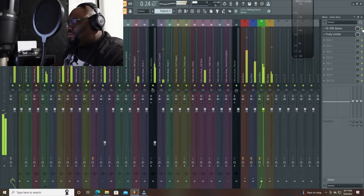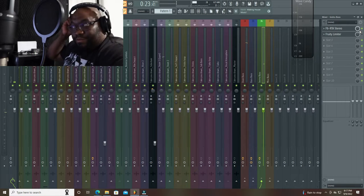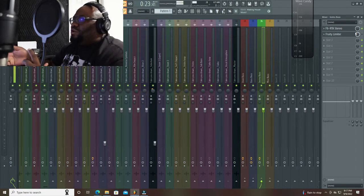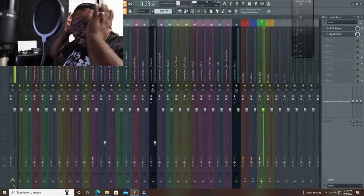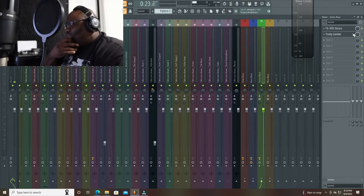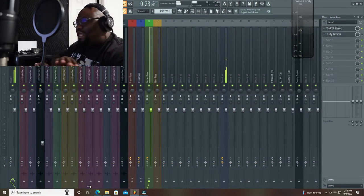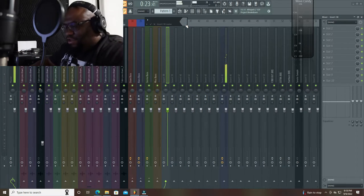Let me know in the comments which one of these you would rather use — would you rather use the compression method or do you like the EQ method for side chaining the kick to the instruments, or whatever you want to sidechain it to? You can get creative with this. You can sidechain it to the bass bus, the miscellaneous bus, the drum bus — it's just whatever you want to do. Now, if you wanted to sidechain it to the whole mix — like you want everything ducking out of the way when the kick hits — I think that's way too extreme. But let's say if you did a pre-master...